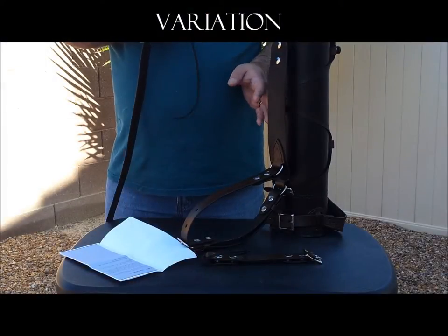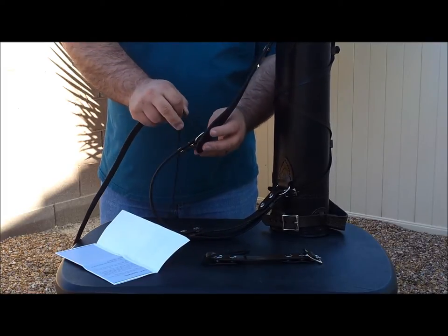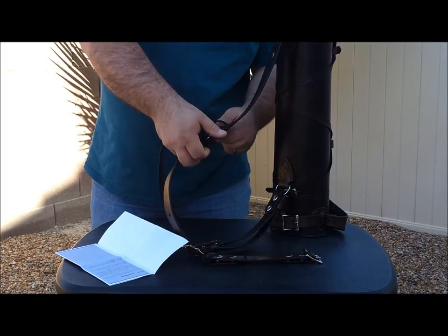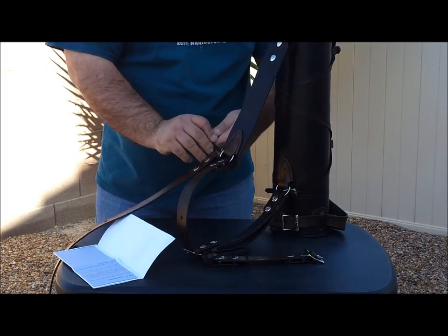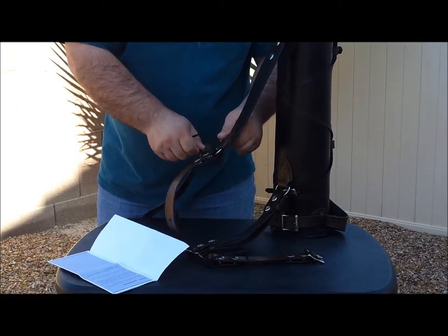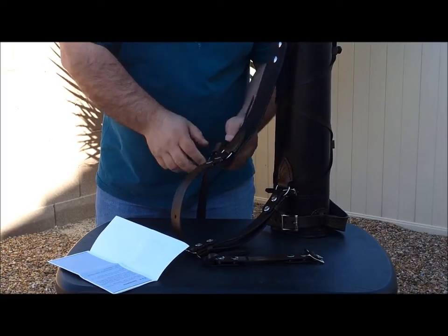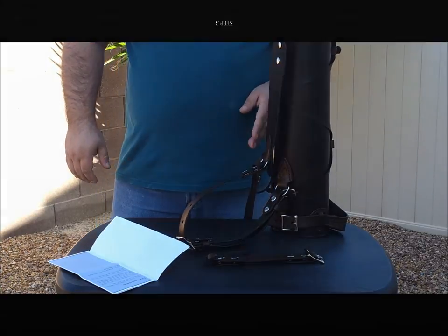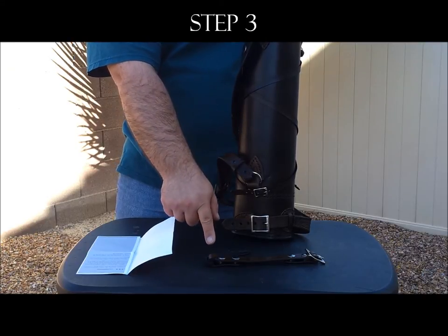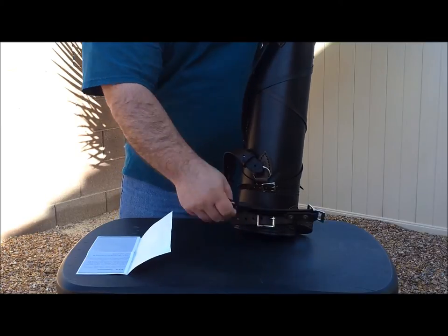If you have the Rasher Deluxe Shoulder Strap, then you can also tie it to the D-ring, which we are going to do right here. Step 3: Tie the lace of the one inch short strap to the brace on the bottom of your quiver — that's right here. So we are going to go ahead and do that.